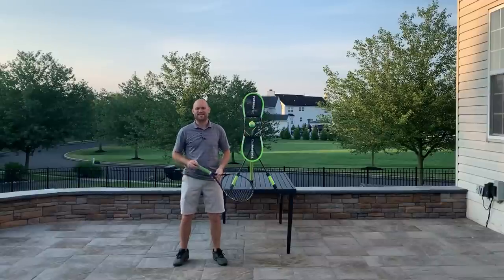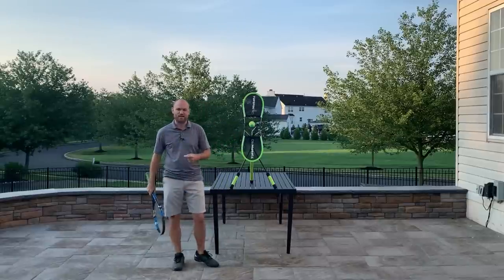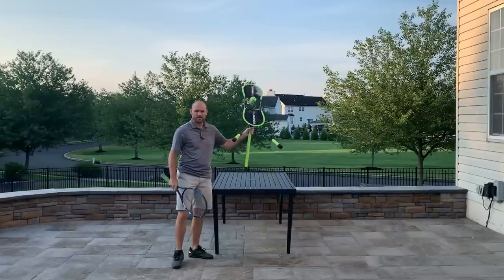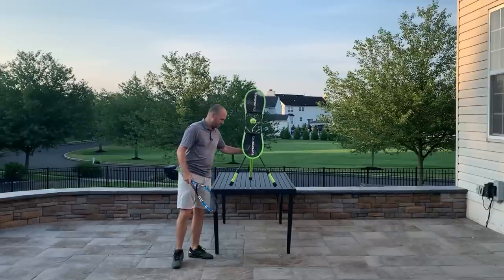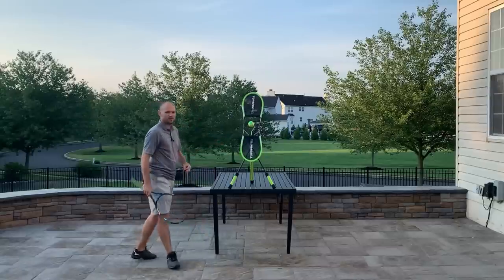Hello, it's Ryan from TwoMinuteTennis.net and in this video I'm going to show you how to deal with a high ground stroke, both forehands and backhands. I've got the TopSpin Pro here, I just put it on my patio on a picnic table so it's the right height for a high ground stroke.